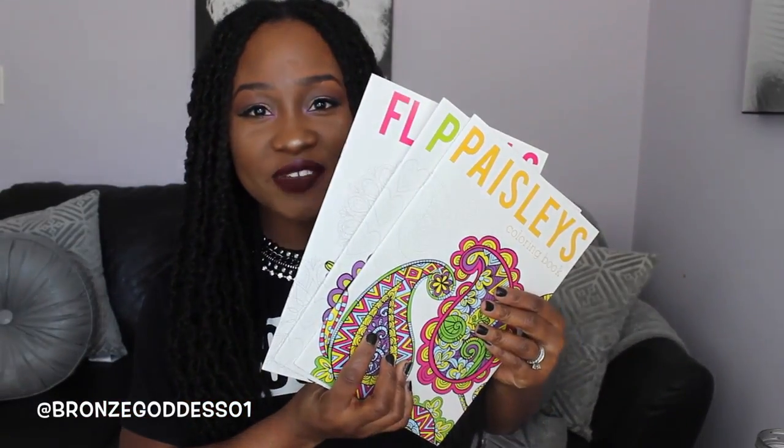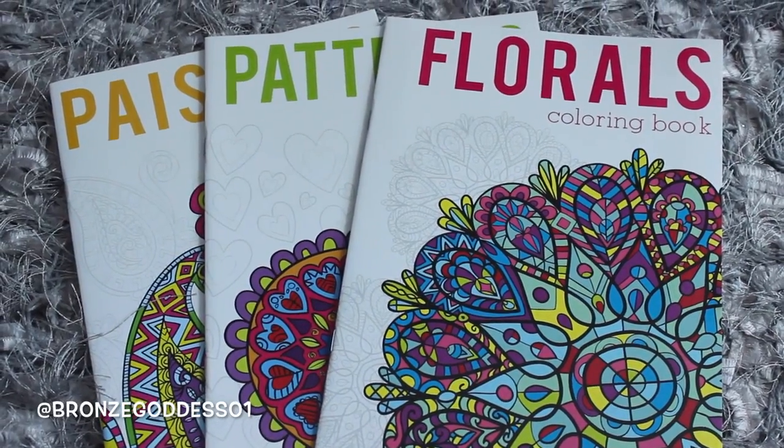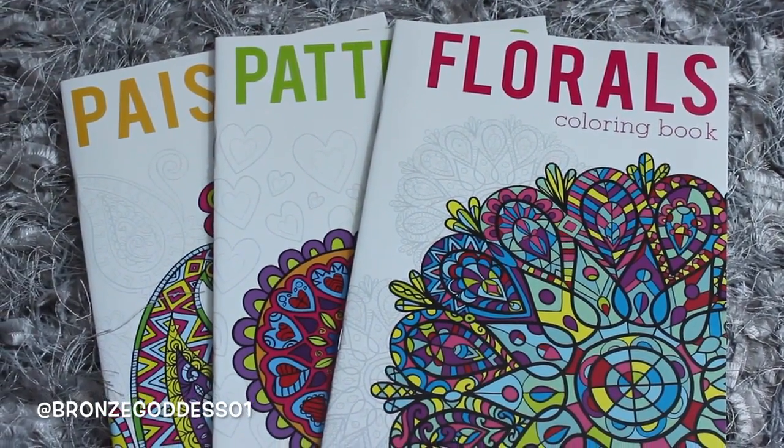So up next I found the adult coloring books, and I was super excited about finding these. I feel like these are better quality than the previous ones. I have this one in the paisley print, this one in patterns, and then this one in florals. Even though the other one was by Designer Series and this one is actually by Dollar Tree's brand, I like how bright and colorful they are. The paper feels heavier and thicker.